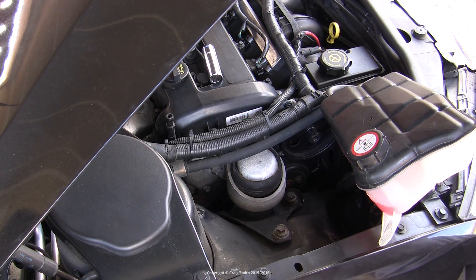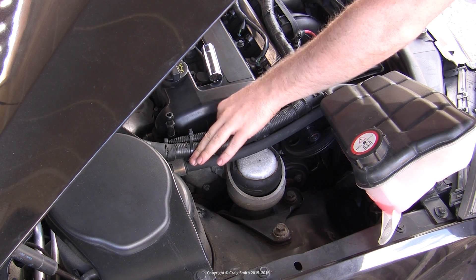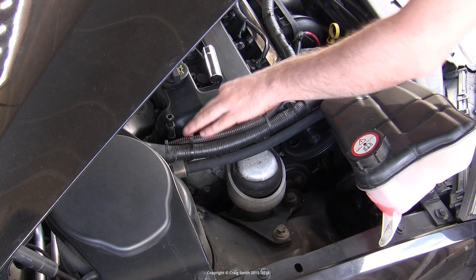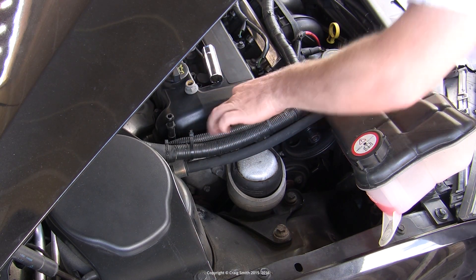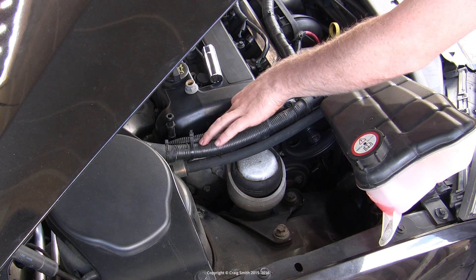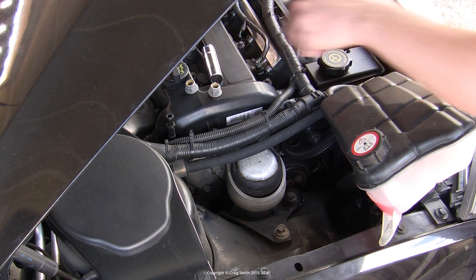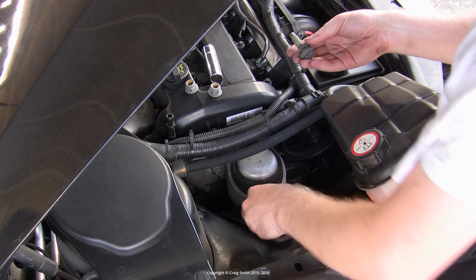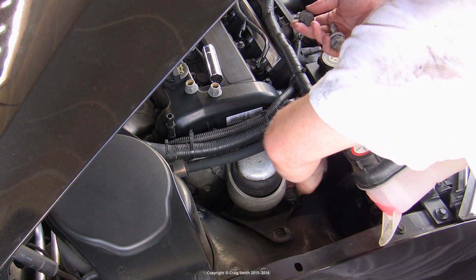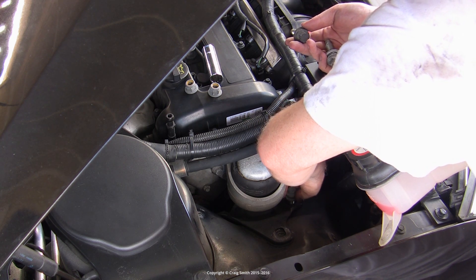Now that we know it is safe we can undo these nuts. When doing this, don't put your fingers underneath the nuts because that is the part that will get trapped if something happens — just be aware of where you put your fingers. There are the two nuts off the engine side of the mount and the engine is now free to fall if it were not being supported. So we are going to work quickly and remove the three remaining bolts and pull out the old mount.